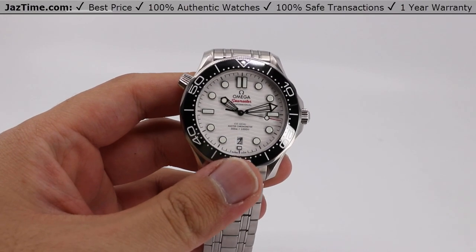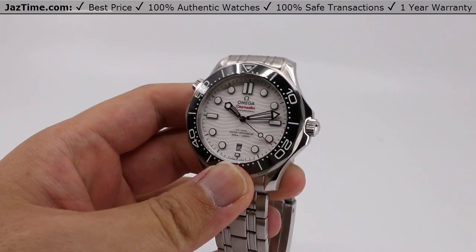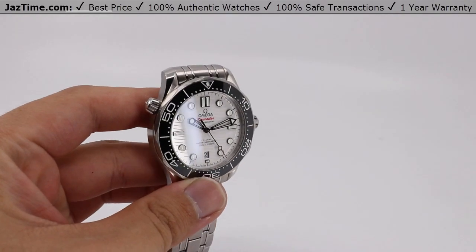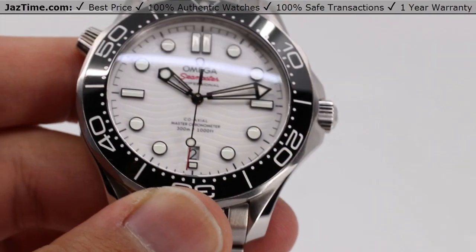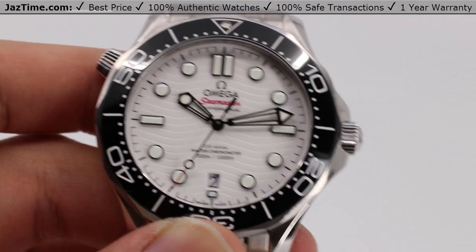Welcome back to JazTime. JazTime.com is an online store that buys, sells, and trades authentic luxury watches. We make these videos so you can easily choose the best watch for yourself in the comfort of your own home. We offer the lowest prices anywhere online. If you'd like to know the price, simply click on the links in the description below. We greatly appreciate if you purchase your next watch from us at JazTime.com.